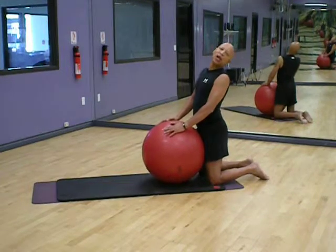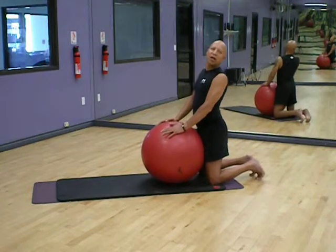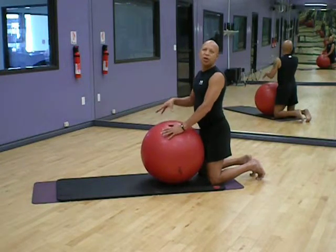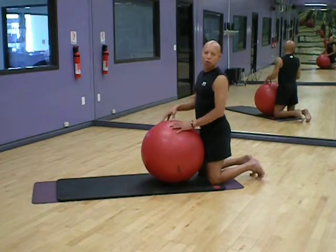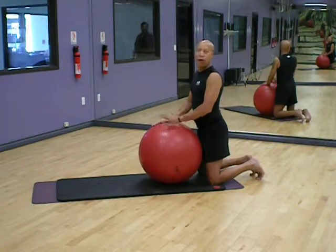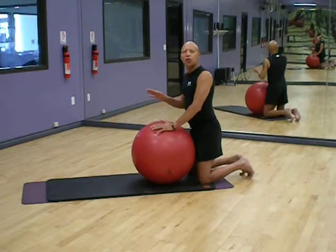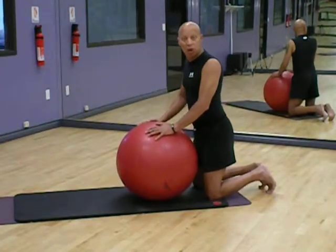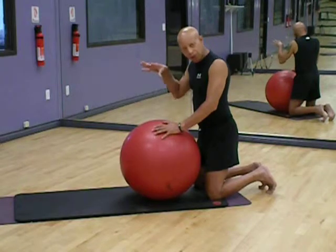I'm a trainer, Sam Strain, Power Play Fitness. Thanks for tuning in today. I am using a great tool for working out in your home, your office, wherever you may be. It's called the Swiss ball, the resistance ball, or the stability ball — all just this ball.